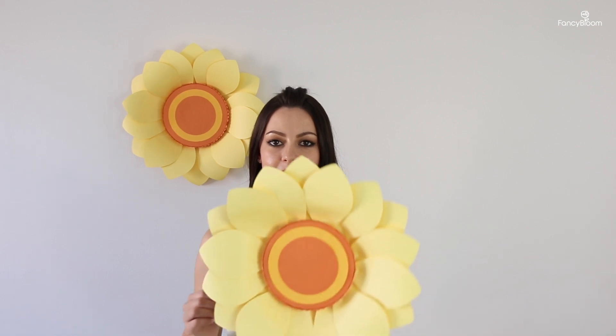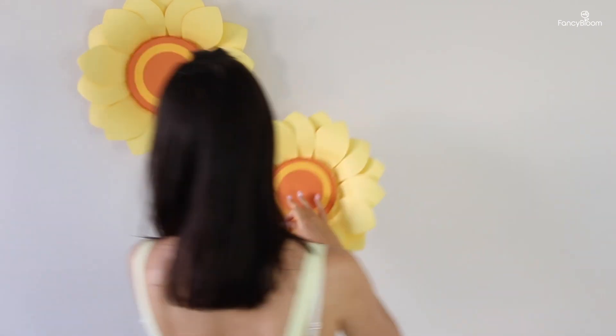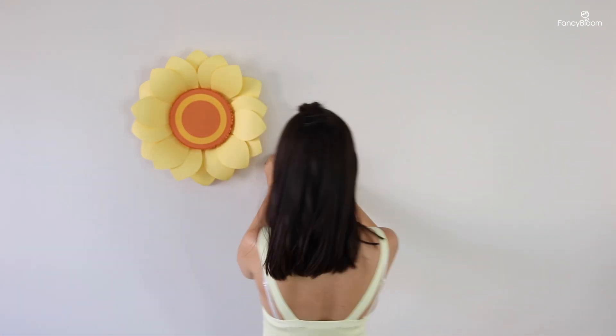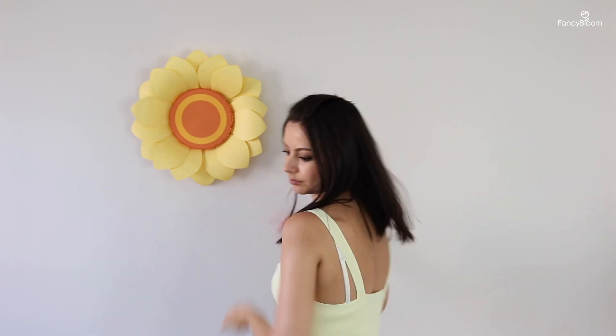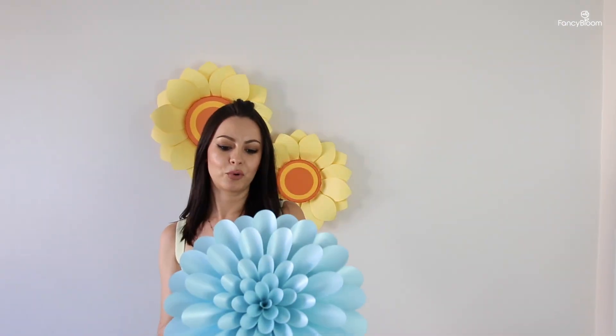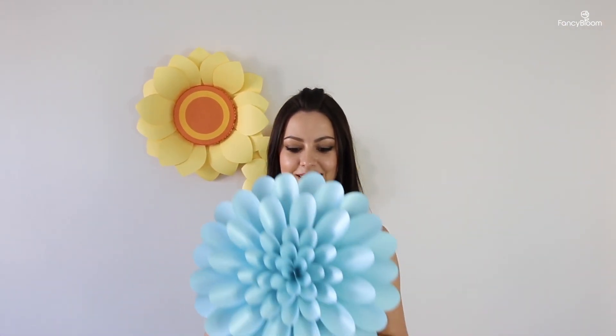My second sunflower is a little bit smaller so I will hang it on a small hook. You can find all the links for everything I use in this video in the description box below. The next large flower is this fluffy blue chrysanthemum — it's not heavy either because it's made of very lightweight paper, so I will hang it on a small hook too.